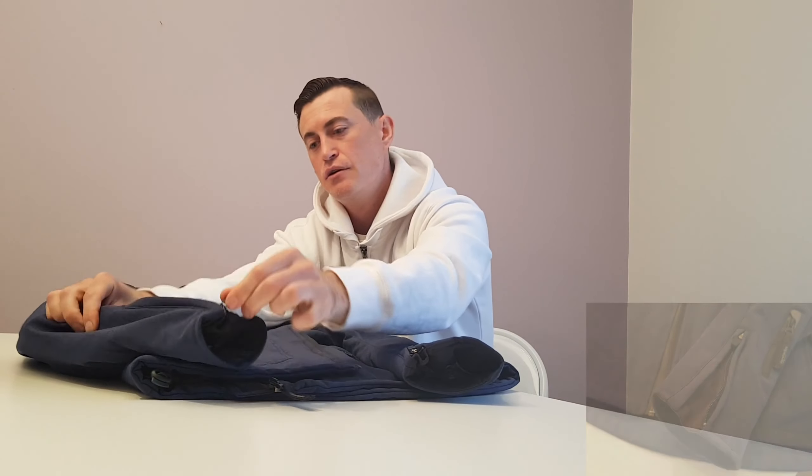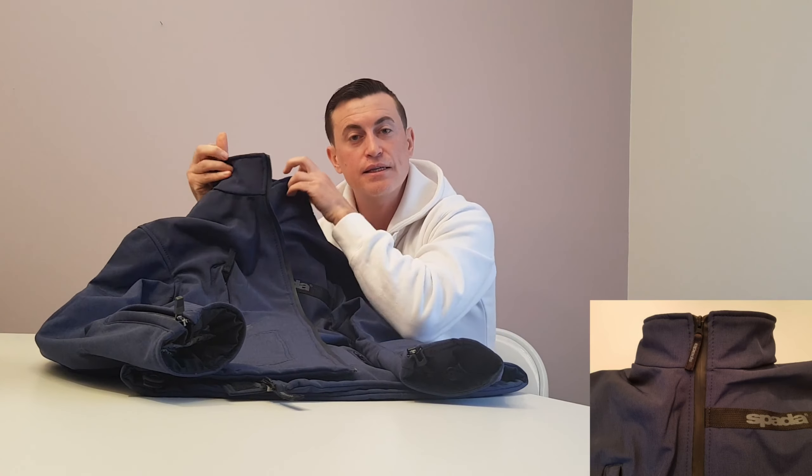You also have zip-up cuffs which fit nicely over your gloves, and a high neckline to keep water and wind off your neck. So that covers the Sparta Commute trousers and jacket features in terms of practicality, comfort, and protection — let's take these out for a ride and see how they feel on the bike.